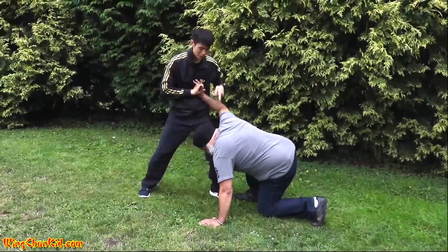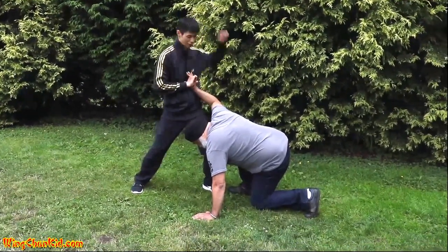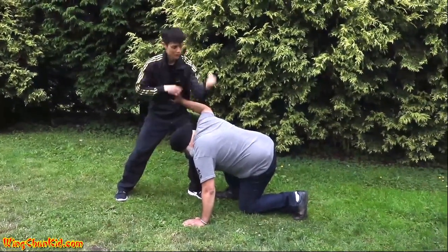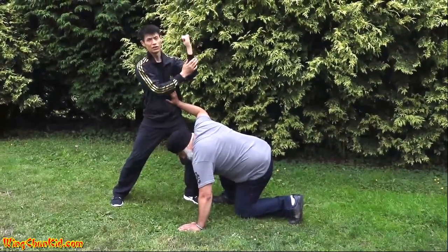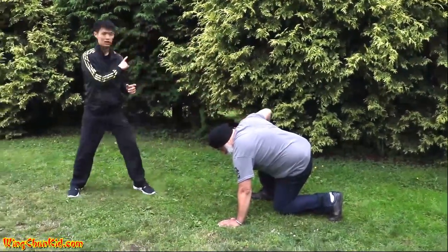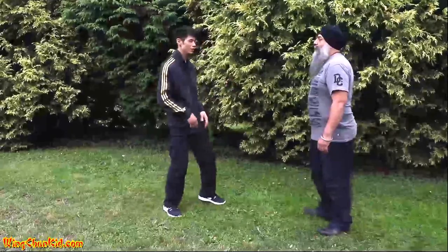Once you've got him in a position like this, finish it off by doing a nice hammer strike to the back of the head or back of the neck using the edge of the arm or fist here. Boom. And back off. Check your flanks.